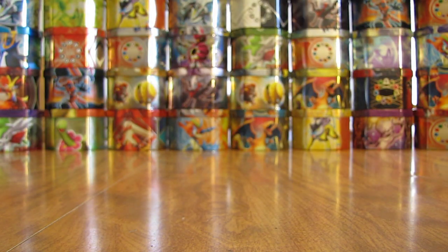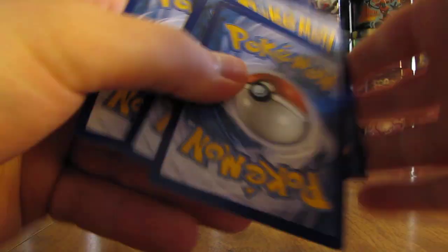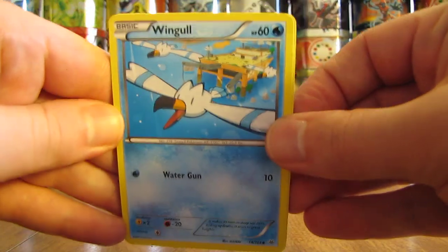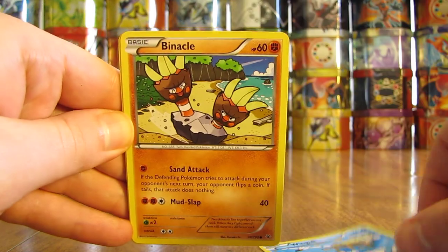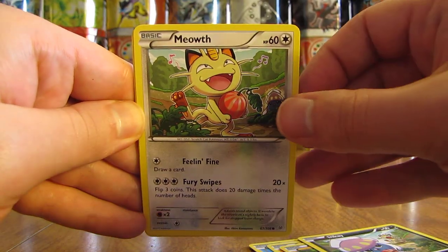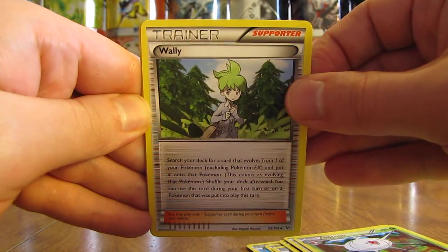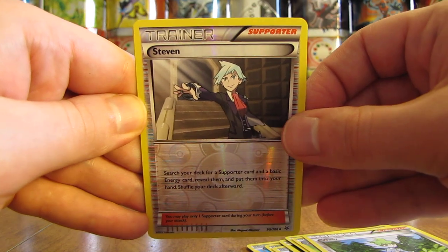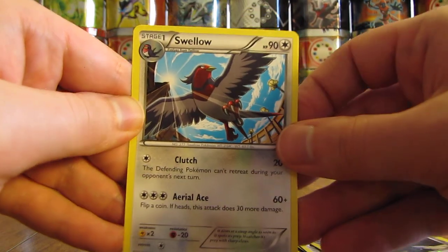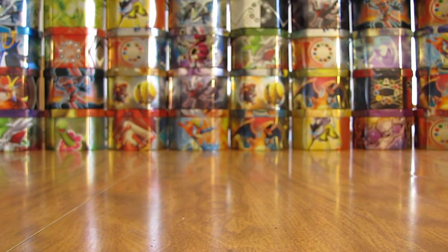Next on to a Deoxys pack. This pack starts off with a Wingull, Binacle, Pikachu, Inkay, Meowth, Latios Spirit Link, Silcoon, Wailmer, Reverse Holo of Steven — and that is an uncommon trainer card. And the rare in this pack, a Swellow, Non-Holo. Had to really tilt the card, the sun is shining in my eyes. That's a pretty good one there.